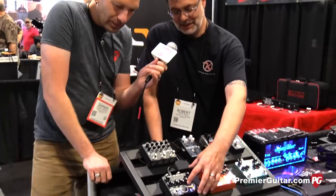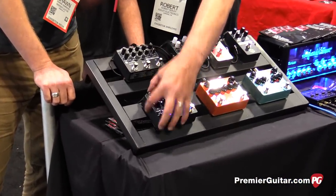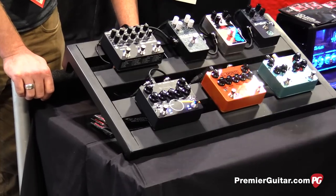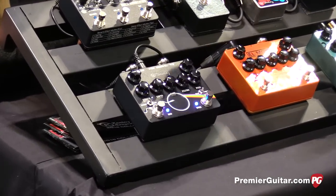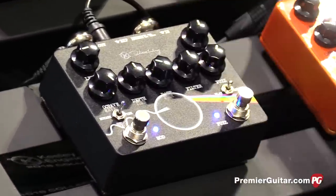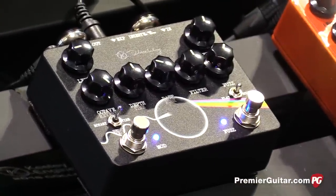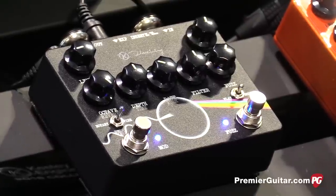This is really fun right here because this is a full thick fuzz into our modulation section, which includes a UniVibe type of sound, a rotary speaker sound, and lastly a delay reverb sound. So you can get some really classic sounds. This pedal's called the Dark Side and it's designed to kind of emulate some of those classic sounds that David Gilmore got. It does a plethora of other things, but it's really fun like what you heard in the intro.